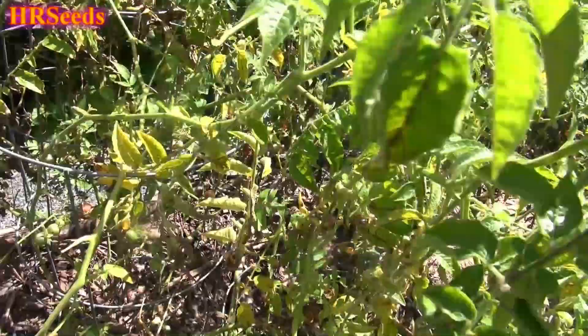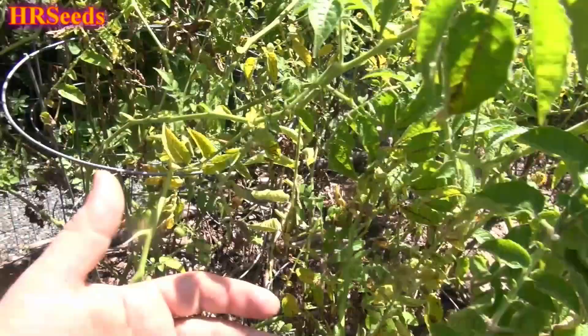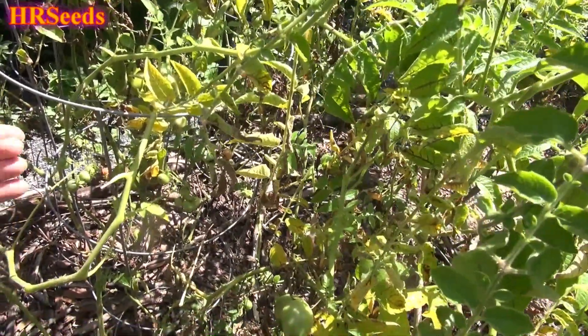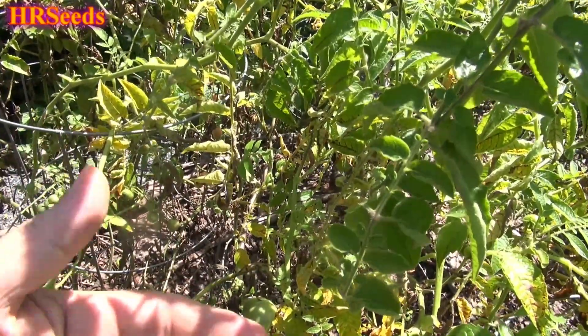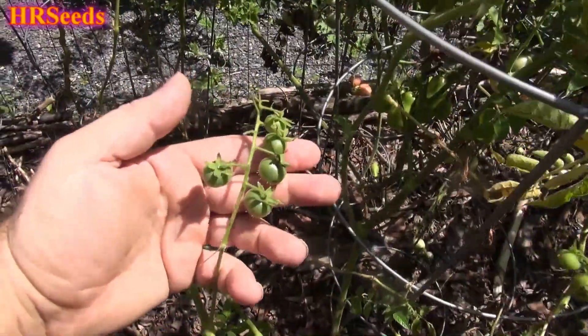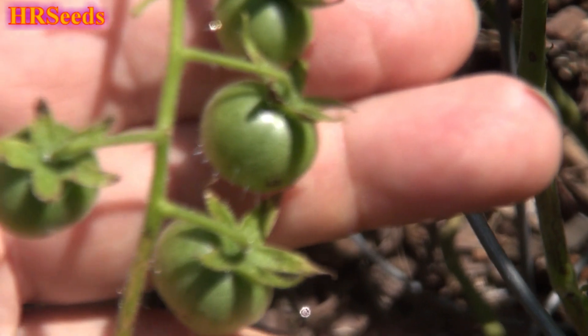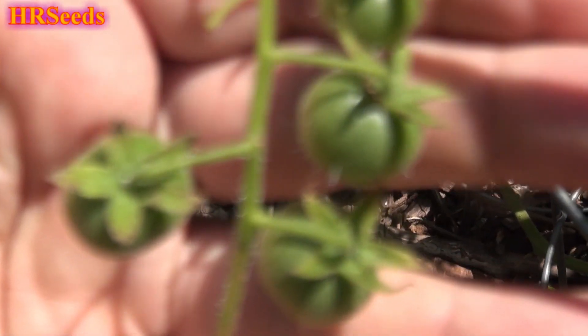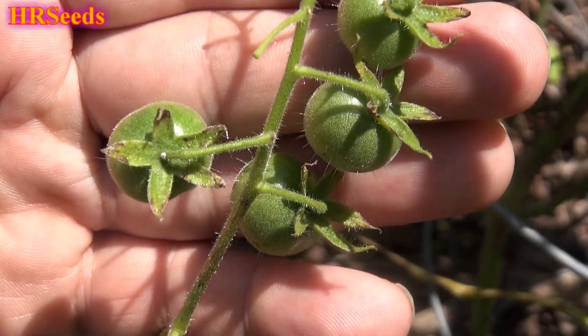I did knock a lot of them off trying to get through here, which is my own fault. Even three feet apart is not far enough when I grow these tomatoes because they just take over everything. This is a mistake — don't grow this tomato in your regular tomato garden because, as you can see, I can't even get in here. It really takes up a lot of room. You might be able to see some of those hairs on it in the light.